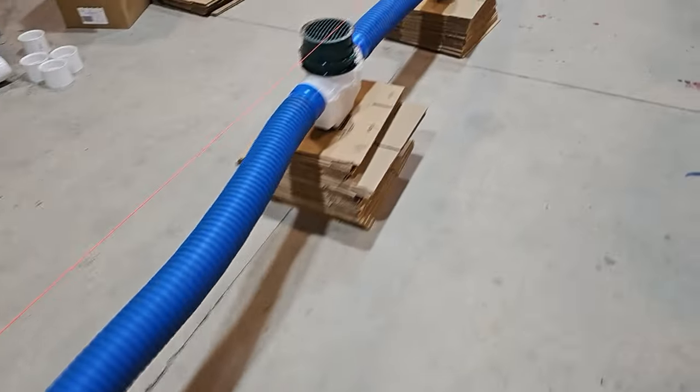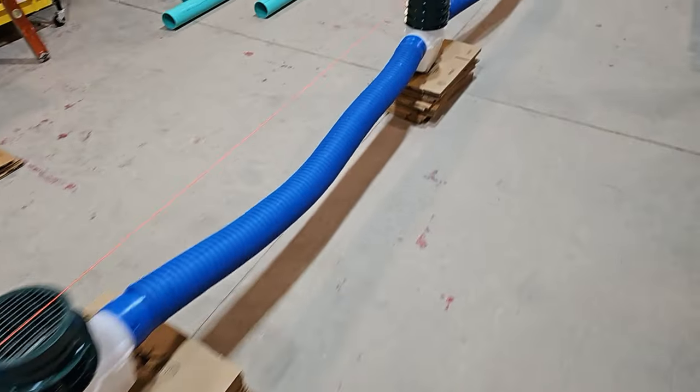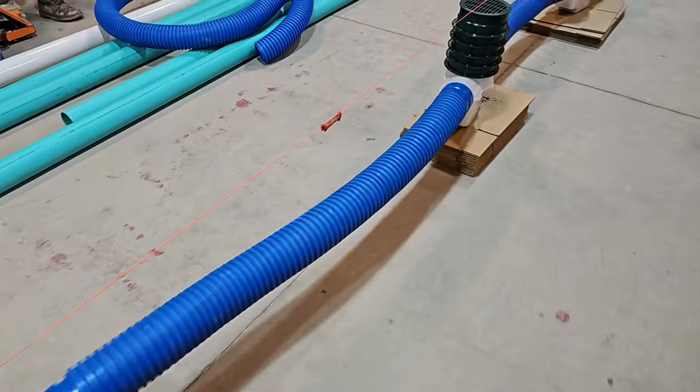We did a demonstration to show you guys how this works. Super easy, no tools required. This is a yard drain — this is not a French drain.